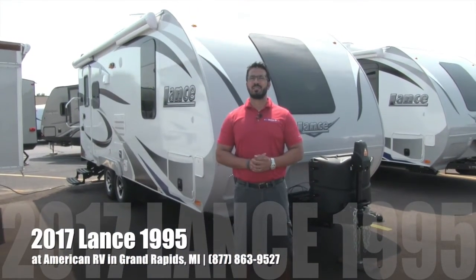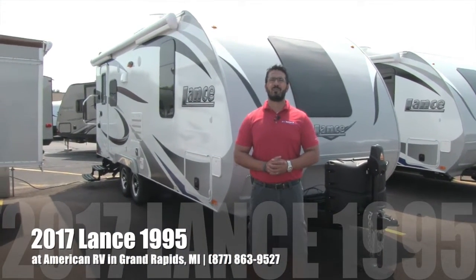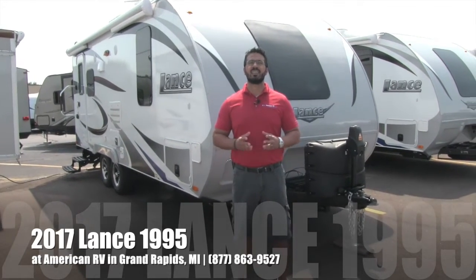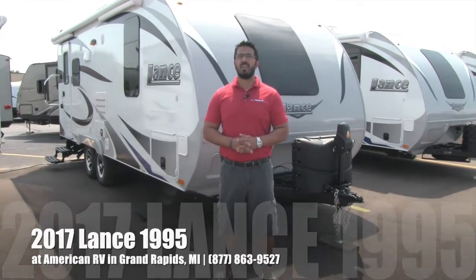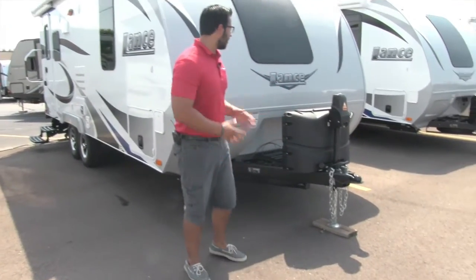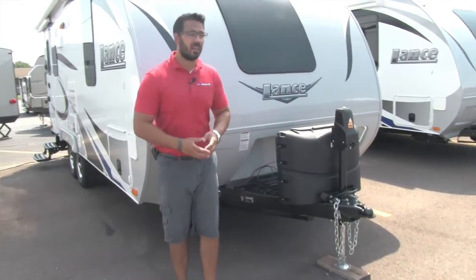Hi folks, I'm Ian Baker, the product specialist here at American RV in gorgeous Grand Rapids, Michigan. Today it's my pleasure to tell you all about the 2017 Lance 1995. This is one of my favorite couples coaches. Let's go ahead and start up front here, make our way back and then head on in.